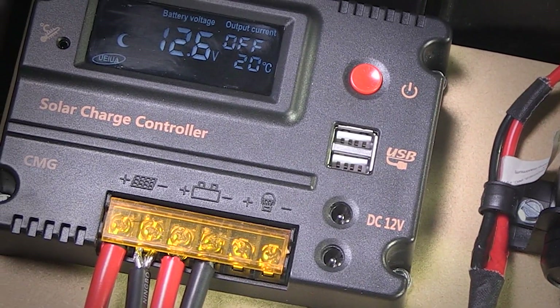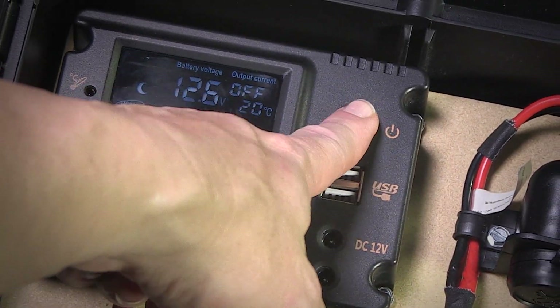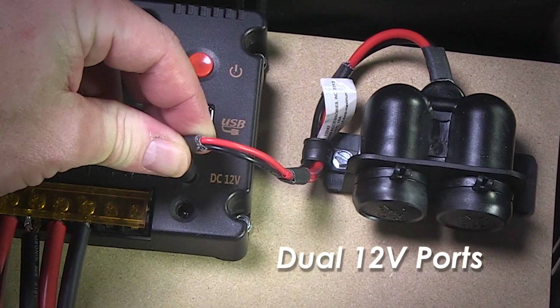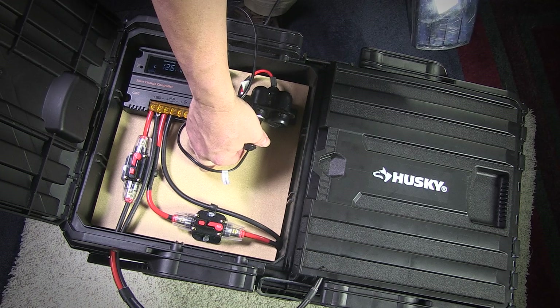It has warning and error alerts, ambient operating temperature display, and it shows the output or load current. It also has two USB ports and dual 12 volt outlets, and this unit is rated up to 20 amps of power.